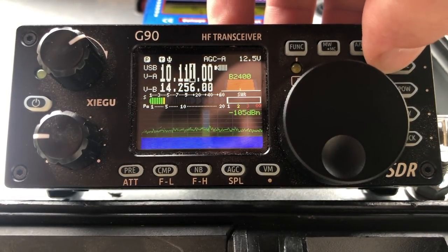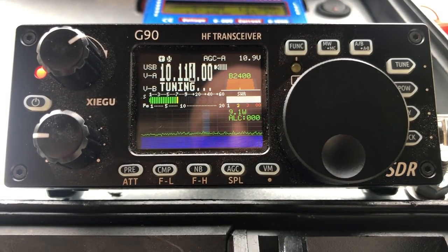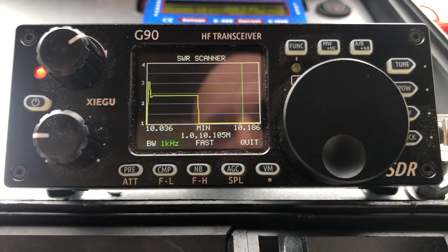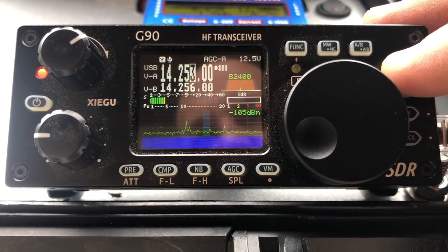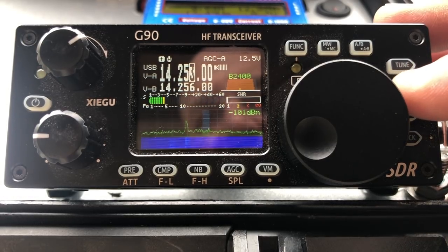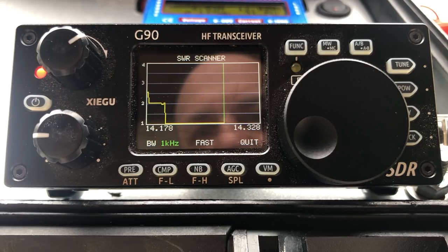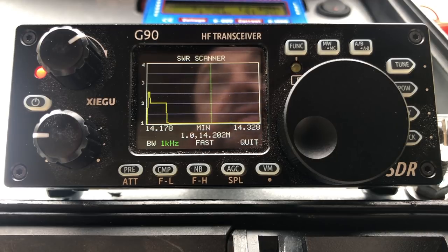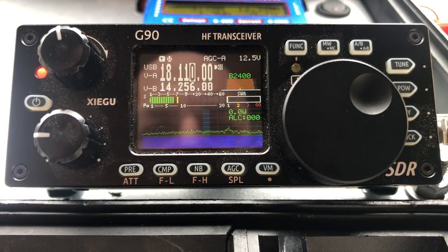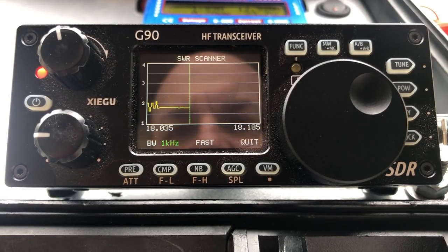And 30 meters — let's try 30. That looks happy, way down. Perfect, very nice. Let's go to 20. I'm already hearing stations — that looks like a good place to tune. Check her SWR — flat, it's flatlining. That's brilliant. Let's take a look at 17. That looked good and then she goes down. Beautiful.